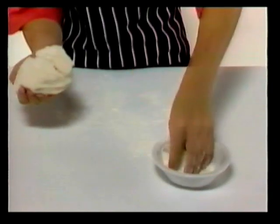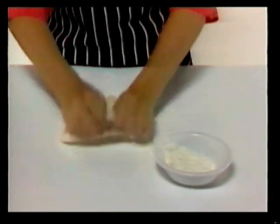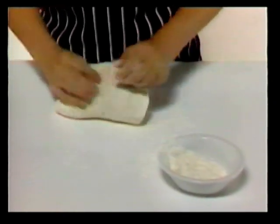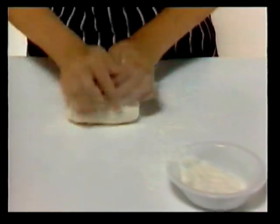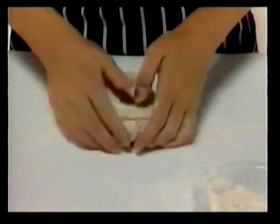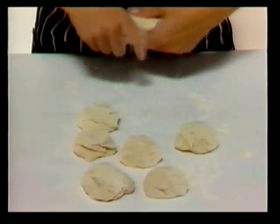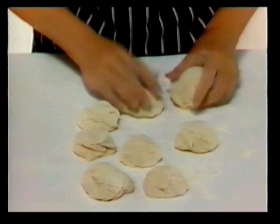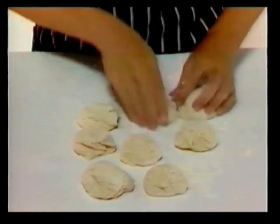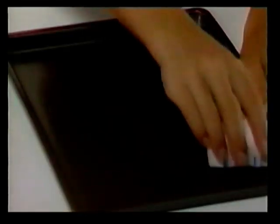Sprinkle some flour over the counter and now push your hands into the dough. This is called kneading the dough. Do this for five minutes. Now you're ready to shape the dough into rolls. Break the dough into eight pieces. These pieces may look small, but when they're baked they'll become twice the size. Grease the baking tray with some shortening or vegetable oil.